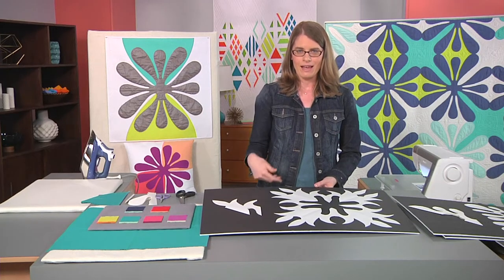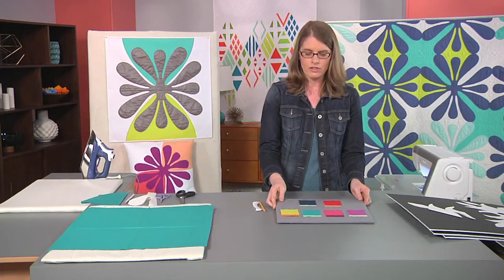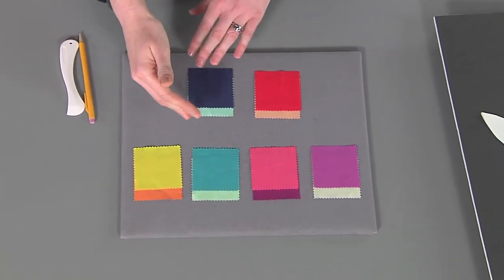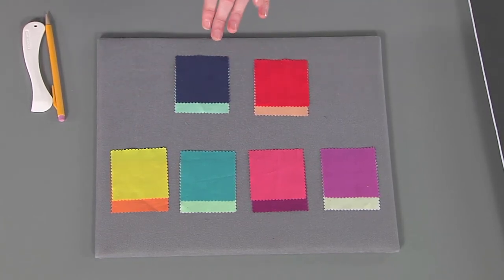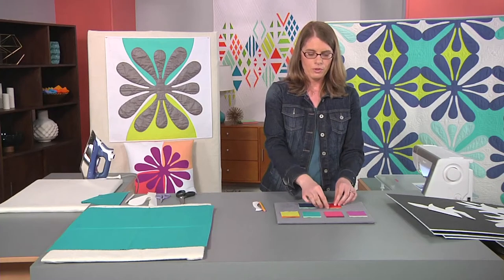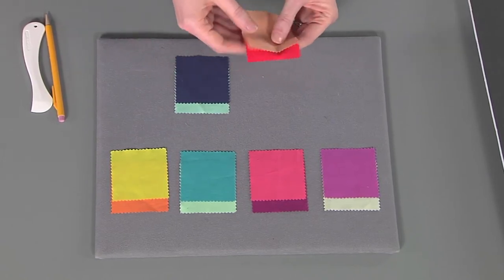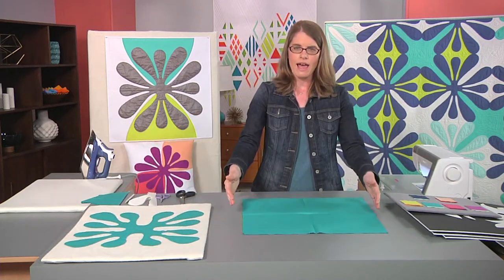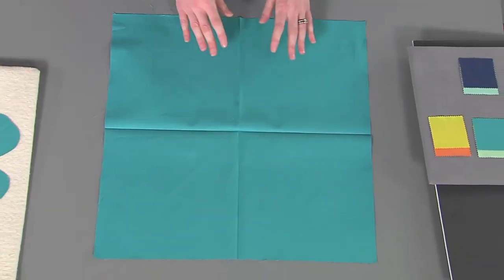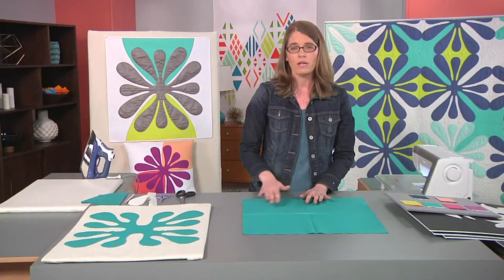Once you decide on your paper design, now it's time to select fabric. I really like to use mini charm packs of fabric so I can see how my colors interact with one another. You can see what the background and the foreground look like next to one another, and also how your colors look on top of one another. Since applique is one layer on another, if you use a light color on top of a dark color, you might get some see-through, which is okay — it's just a design choice. Once you select your fabric, you'll want to cut a piece that is at least an inch and a half larger in both directions.